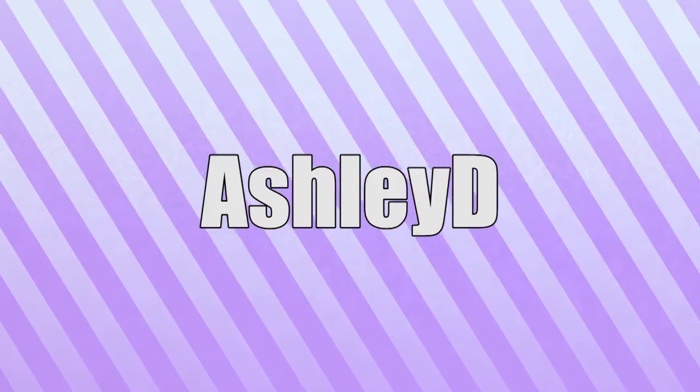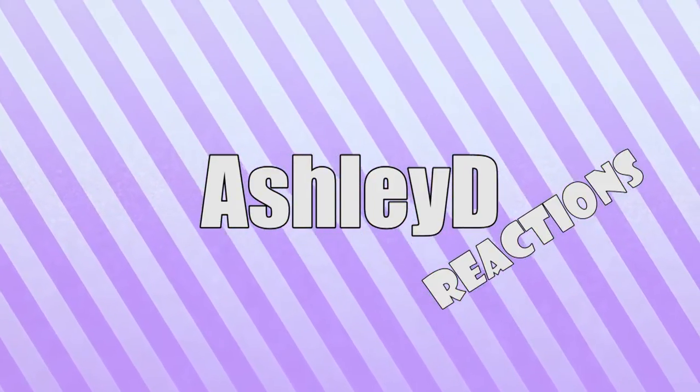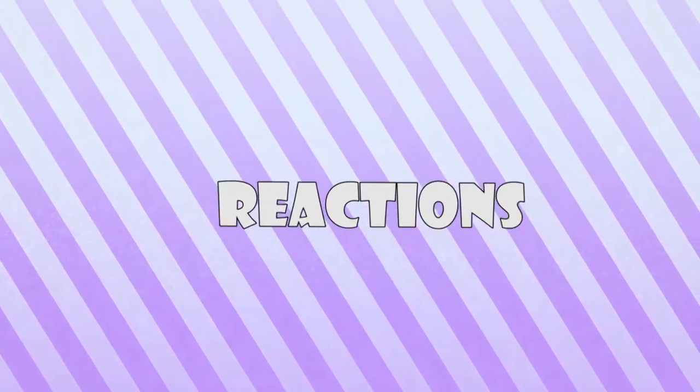Hello, this is Ashley and you guys are watching Ashley D Reactions. I am here to do a photocard reveal for New East Canvas.